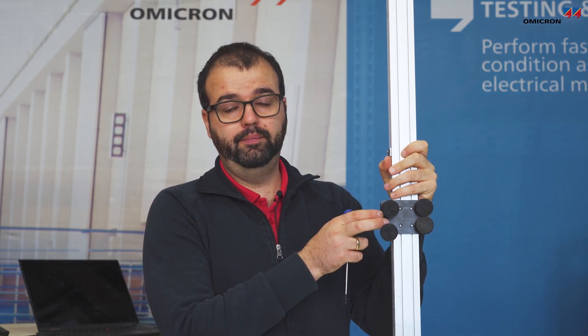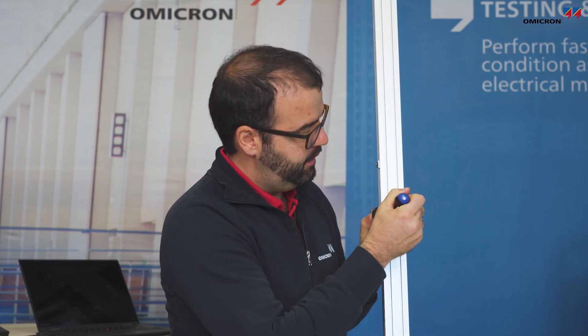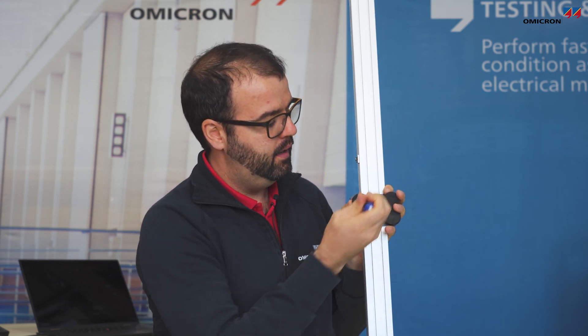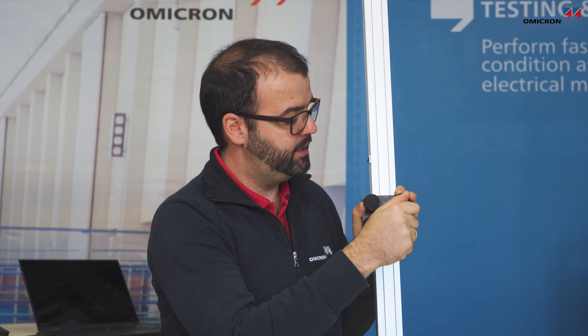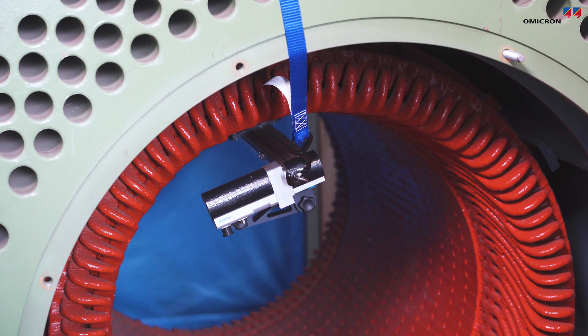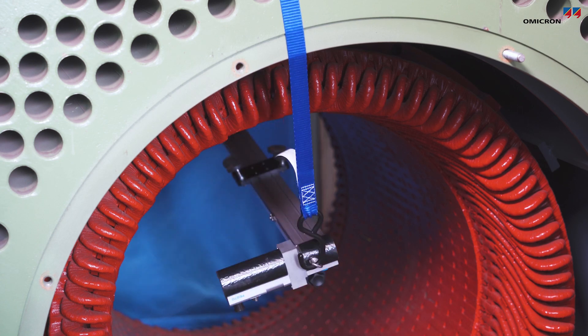Now we are ready for the measurement. The measurement is done automatically by the rail, which moves the sensor over the stator surface. Strong magnets hold the rail to the stator core, and if the stator core is shorter than the rail length, the pads need to be moved so they remain within the stator core — just loosen the screws, move the pads, and tighten them again. Additionally, fall arrestors are provided to ensure the rail does not drop and fall onto any critical part of the machine.